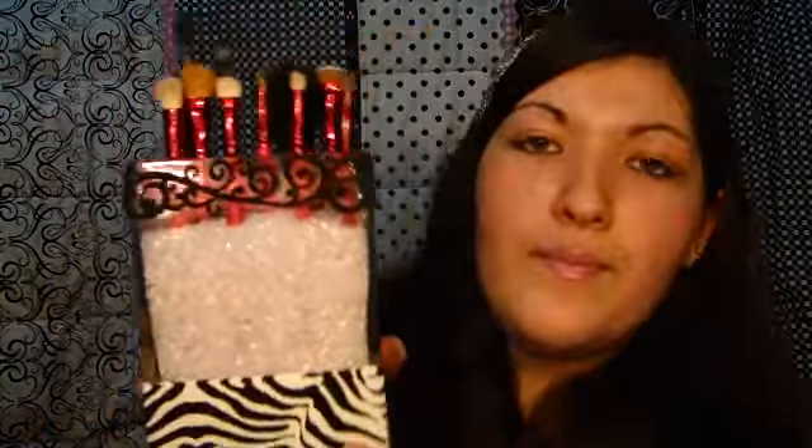The back of the makeup brush holder is clear, so I just decorated the front. And I think this is insanely affordable, insanely easy to do, and very cute. So if you want to watch how to make this, stay tuned.